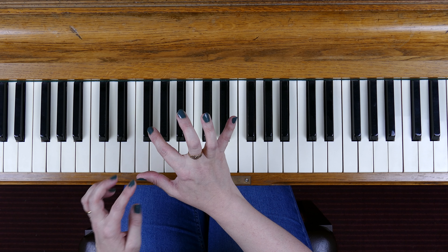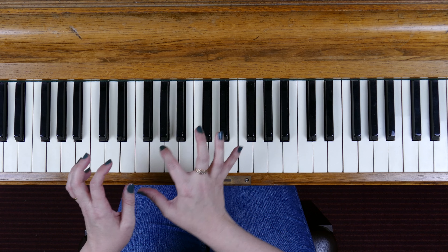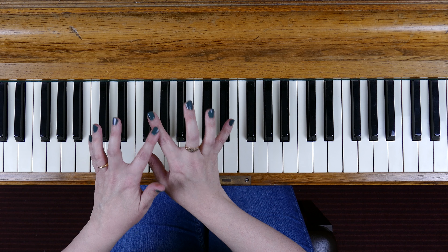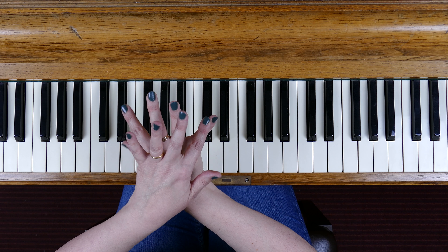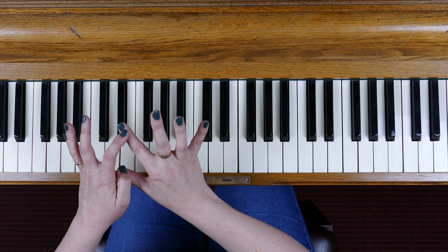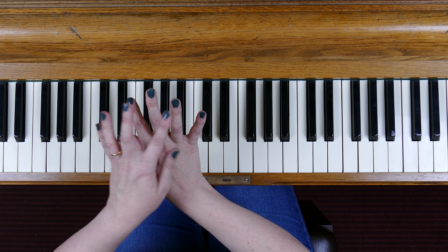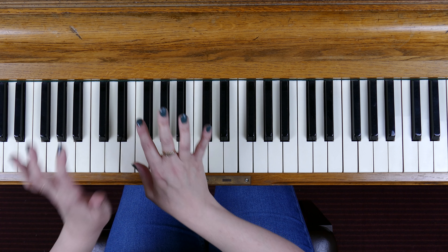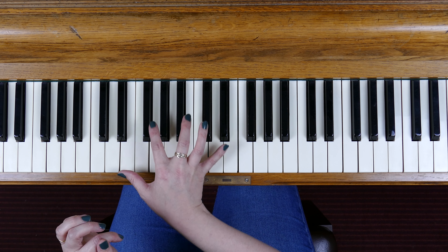In the right hand, the fingering pattern uses fingers 1, 2, and 5 always, and then we alternate between finger 3 and 4 — going 3 to 4, then 4 then 3. I'll show you slowly how that looks on the piano.